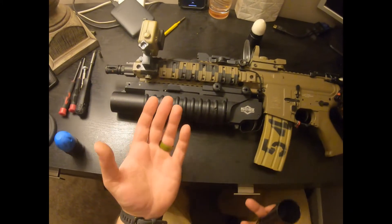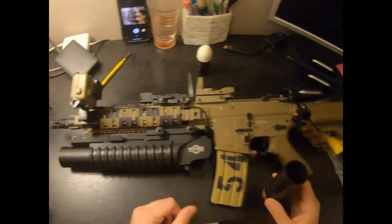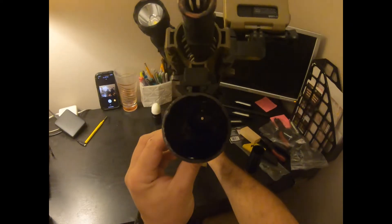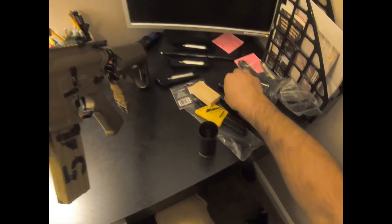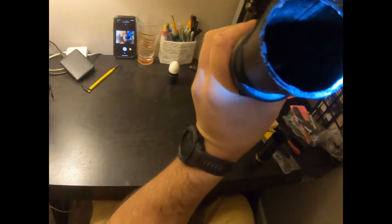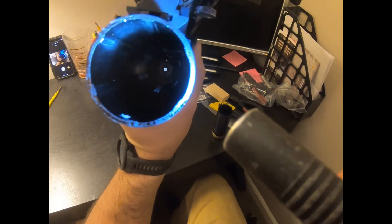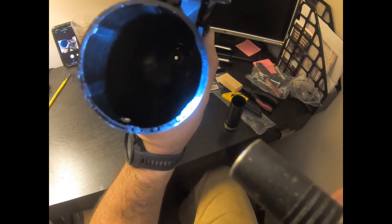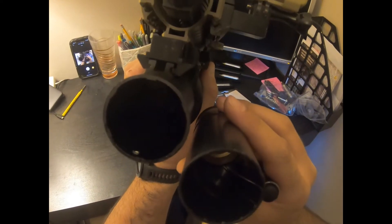Unfortunately, out of the box, these Matrix launchers do not fit these tubes properly, and I'll show you why. I'm going to commit a cardinal rule here and point a weapon at my face. But if you look down in there, you'll notice — if you can see those ribs on the inside of the tube — those ribs make the inside diameter of the tube just a tad bit too small to fit the Tagin tube inside of it.